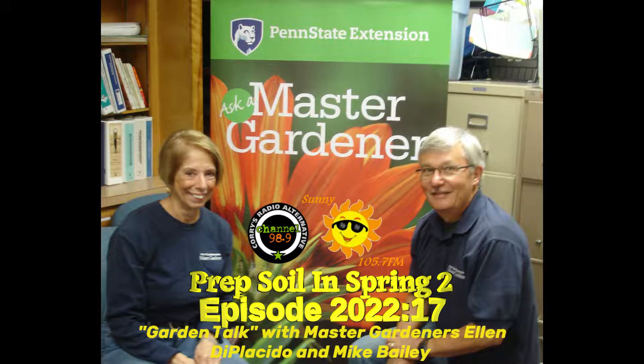Welcome back to Garden Talk, brought to you by the Penn State Geary County Extension Master Gardeners. I'm your co-host for today, Mike Bailey, along with Ellen DePlacido. Good morning, Ellen. Good morning.